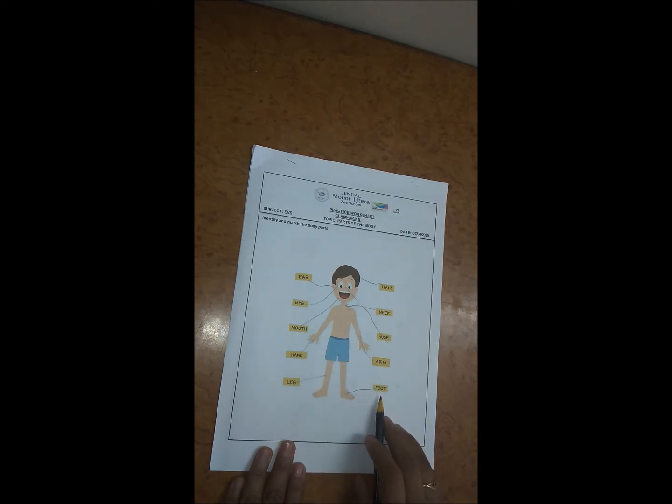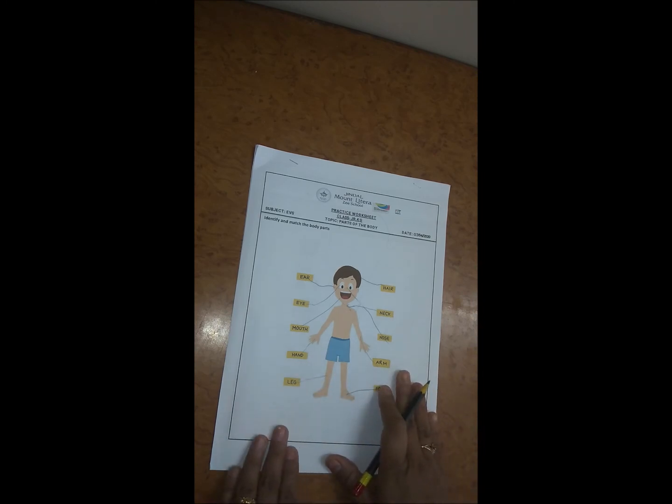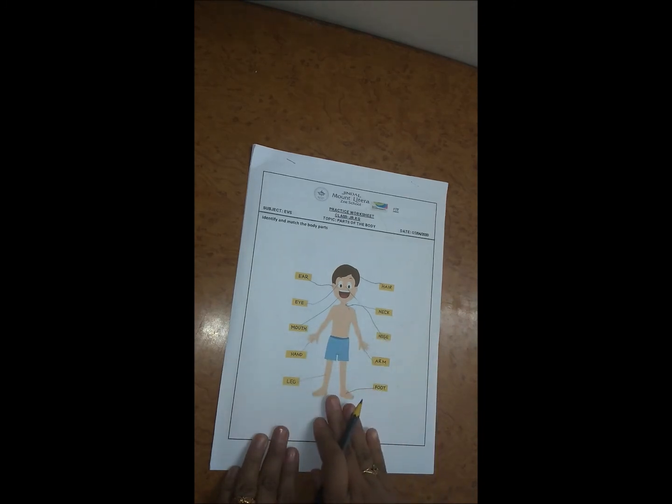Last is foot, so here we have to match it with foot. If you show a colorful image or worksheet to the child, then the child's body parts are very easily learned. If you practice it with a worksheet, then you can make sure the child gets extra practice.